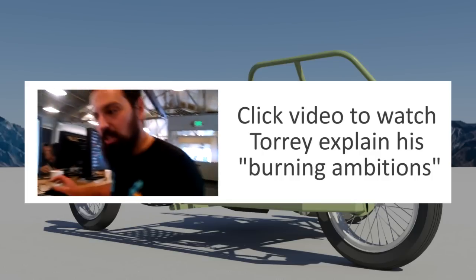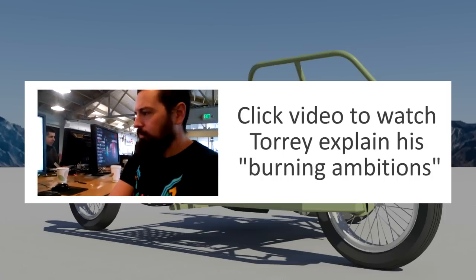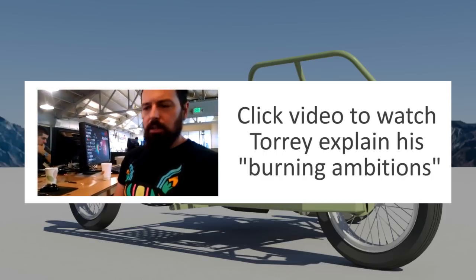So Torrey, you are an engineer, a beard expert, and also a burner. Can you tell us a little bit about your latest burn project? Yeah.